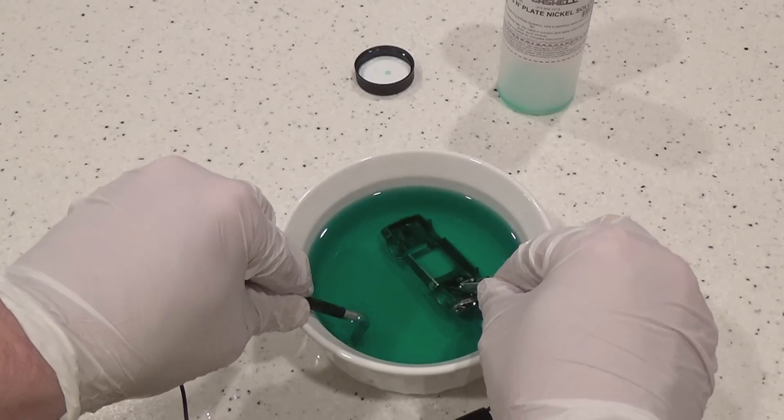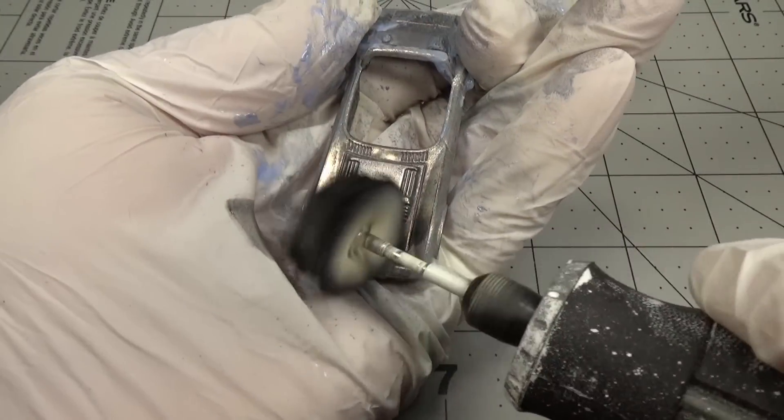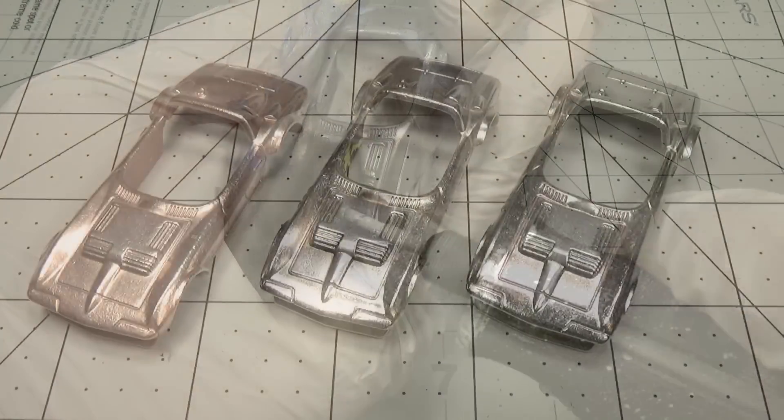While I'm here, I'll go ahead and nickel plate the other car. It's exactly the same process as the chrome because, like I said, they really are both nickel. So just like with the copper, I'll lightly polish the nickel and chrome cars. I'm going to continue to call it chrome to make things easy.